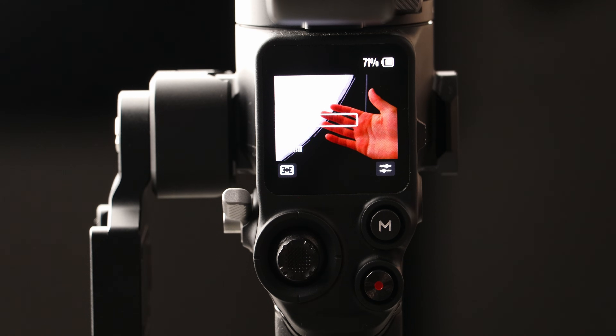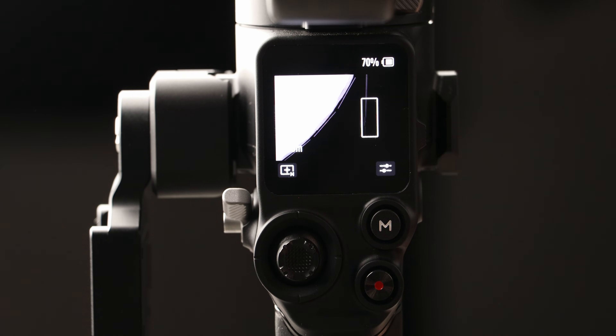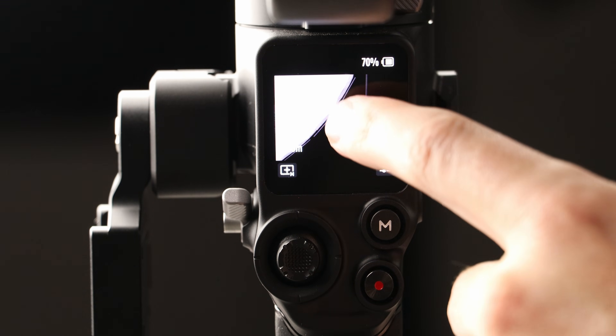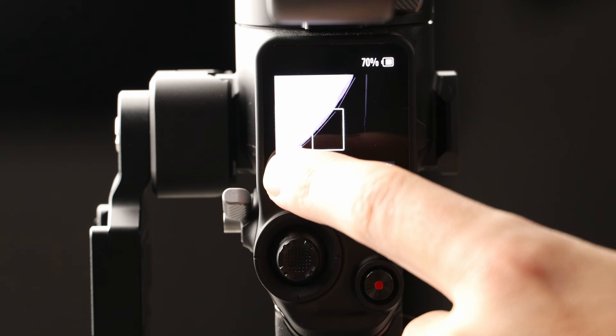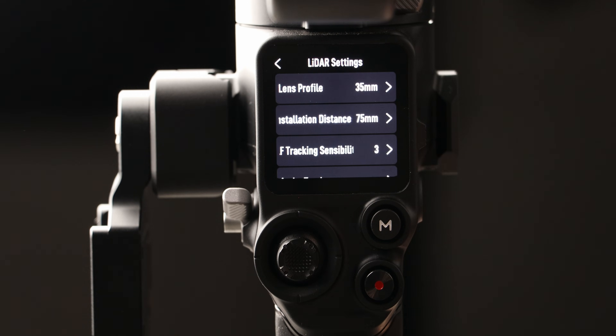Remember, this is not interfacing with your camera whatsoever. You get a rectangular box showing where it's focusing by default. In the bottom left corner you have a couple of modes: Flex Spot, which lets you drag a focus box anywhere on the screen, and Wide mode. Settings are in the bottom right. On the LiDAR itself, you have a function button and an AF-MF button on the side, and on the back three lights — C1, C2, and C3 — for setting up three different lens profiles.